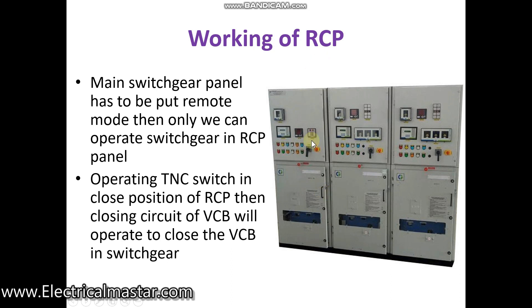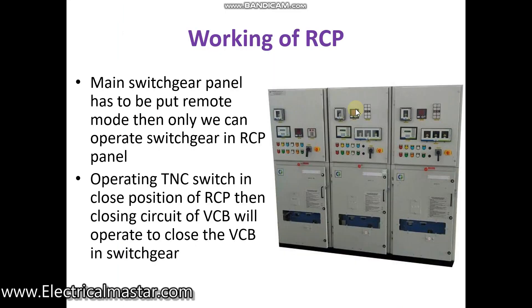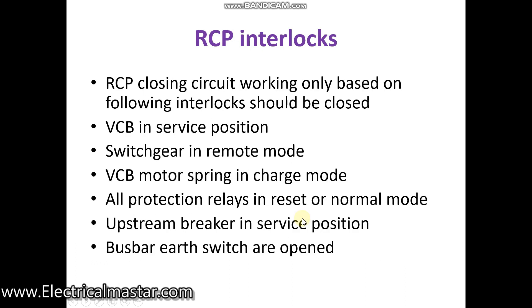Operating from the RCP panel is very simple. You can see the TNC switch — Trip, Neutral, Close. For whichever panel you want to close, just give the command for closing, and it will send the command to the main switchgear panel through the relays to close it.